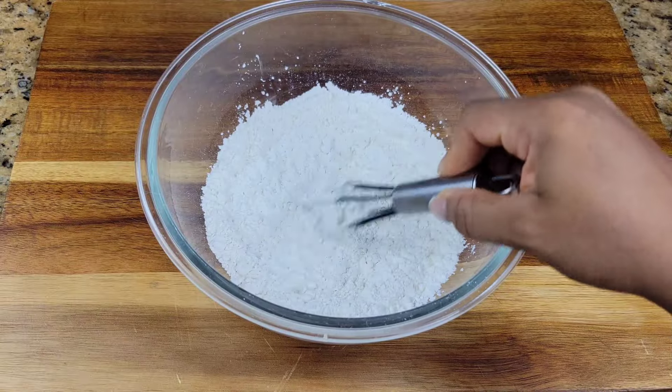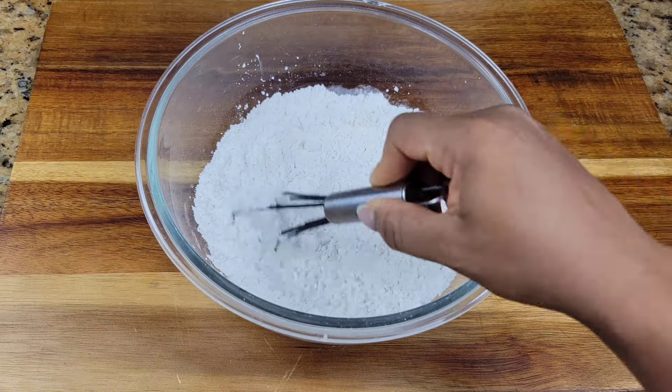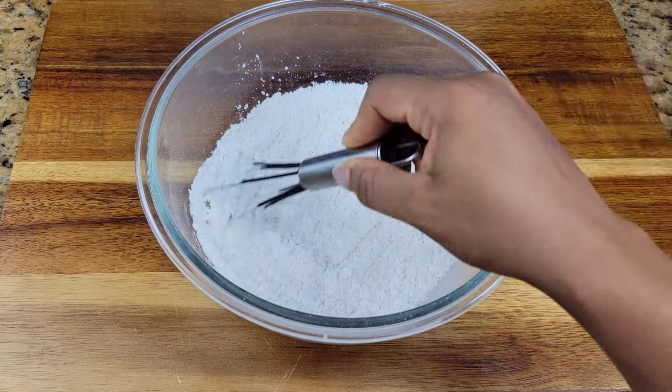We're gonna be coating the chicken today with some flour, cornstarch and salt right here in this bowl.